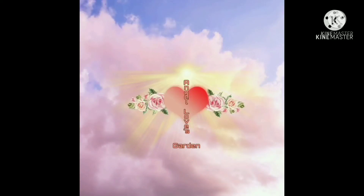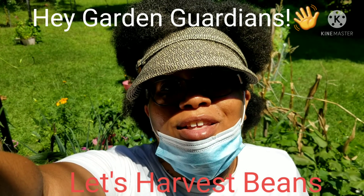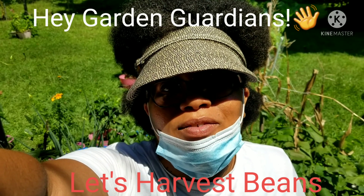Hey Garden Guardians, welcome to Angel Love's Garden. Peace and blessings to all. Let's get growing. It's Angel, aka Lily, with Angel Love's Garden, and today we're going to pick some beans for our lunchtime harvest.